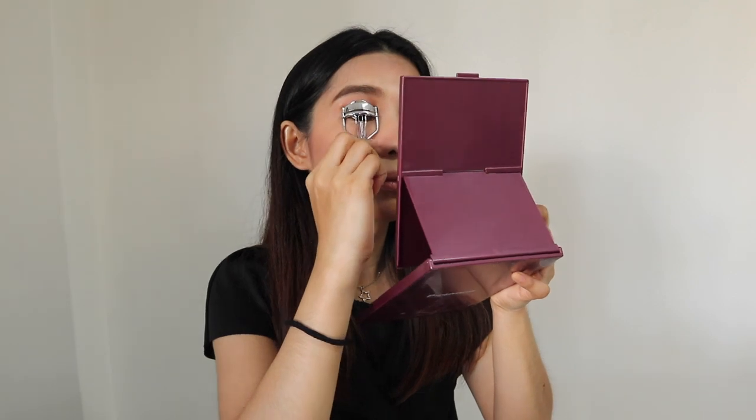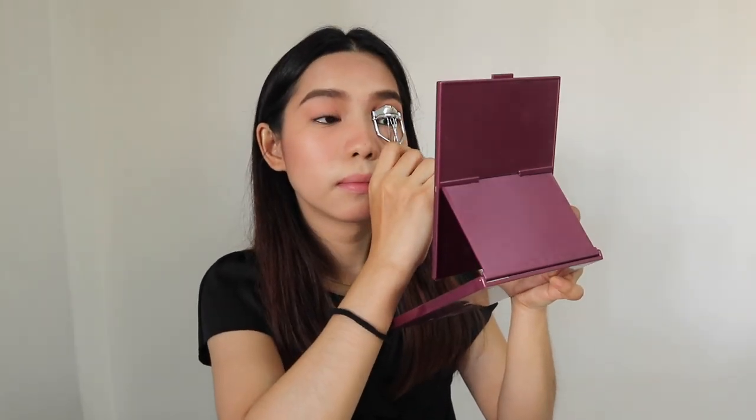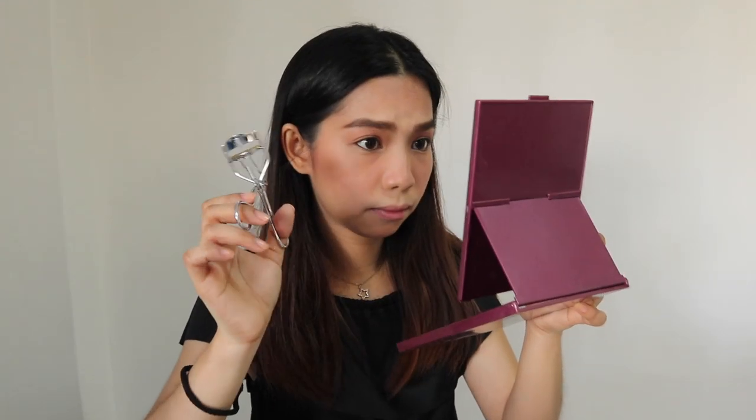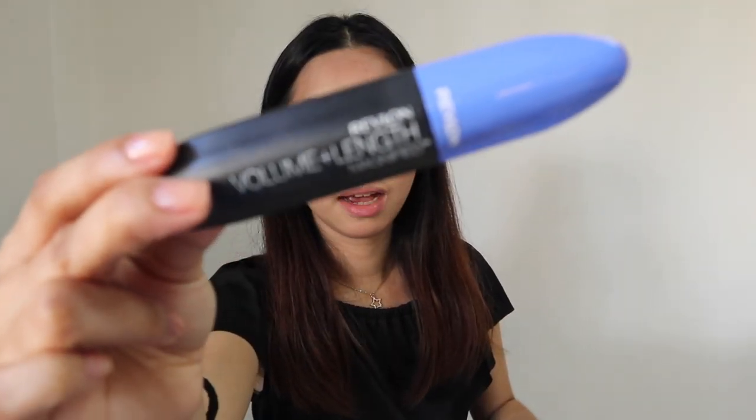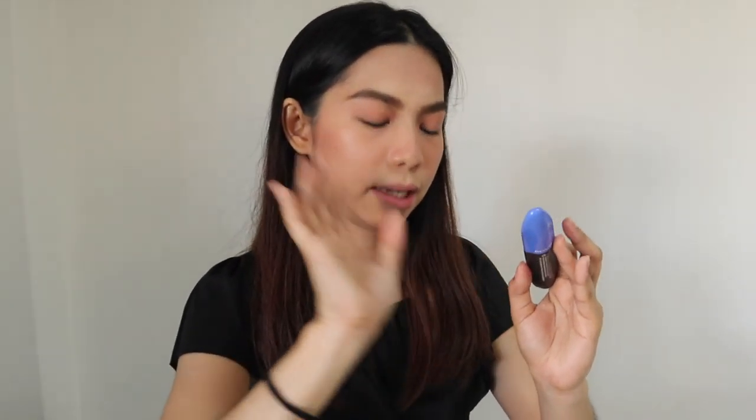Then eyeliner — I'm using the Revlon Colorstay Eyeliner in the shade black. Then her lash. And mascara — ito yung ginagamit ko, Revlon volume plus length mascara.